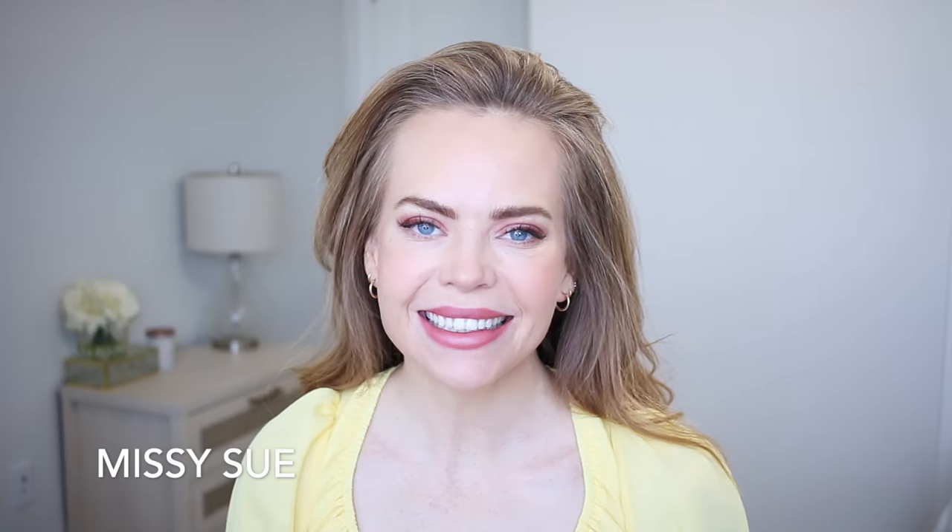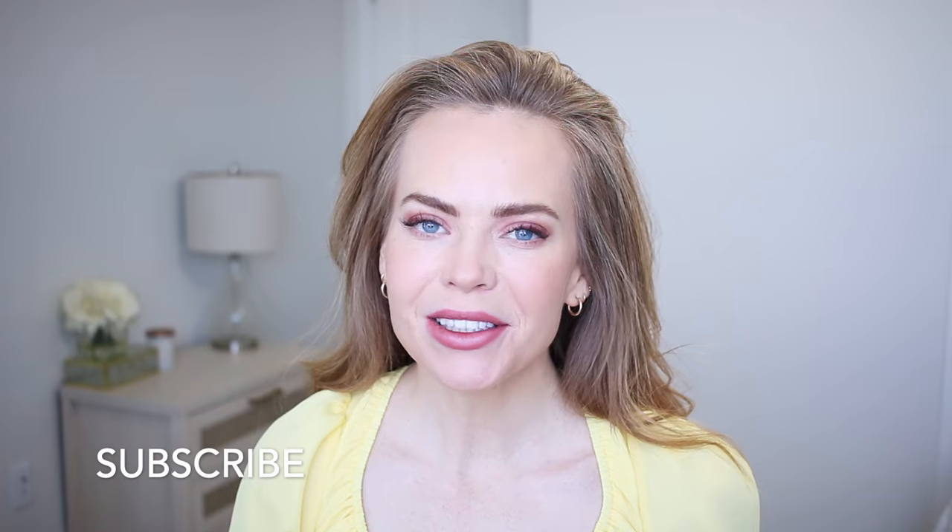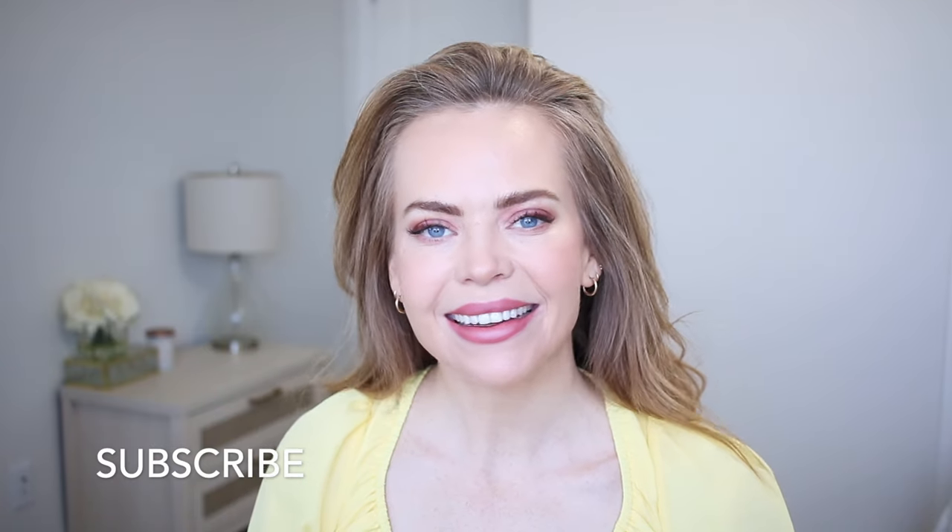Hello, it's Missy. Thank you for watching. Today's tutorial is a really quick and easy half-up style. Let me know what you think down below in the comment section, be sure to subscribe, click that bell, and let's get started.